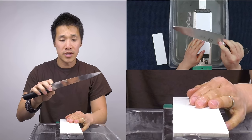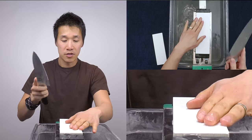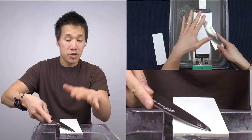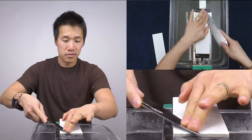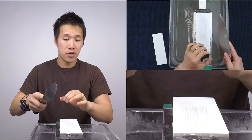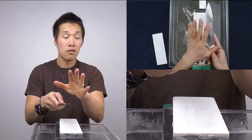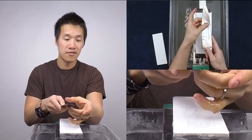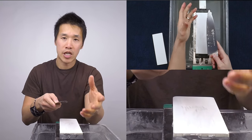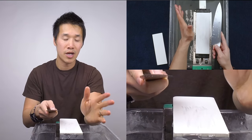The easiest way to understand what a burr is to just produce one and feel for it. This is my Dal Strong Phantom Series chef knife — I just got this and I'll be doing sharpening tutorials on it soon. Let's sharpen just the tip of the knife, then take your finger and run it along the side from the spine down to the cutting edge. When you get to the section we just sharpened, you should feel a difference in texture, height, or elevation — that is a burr.